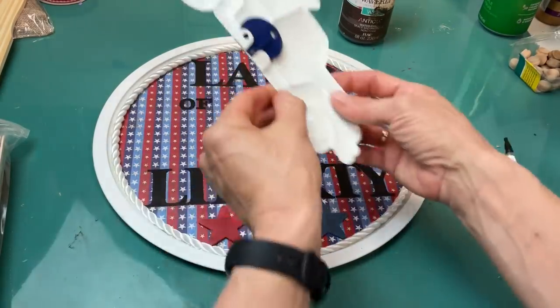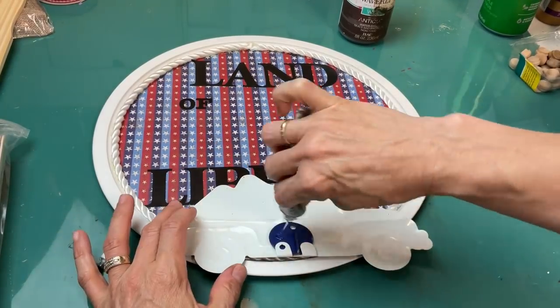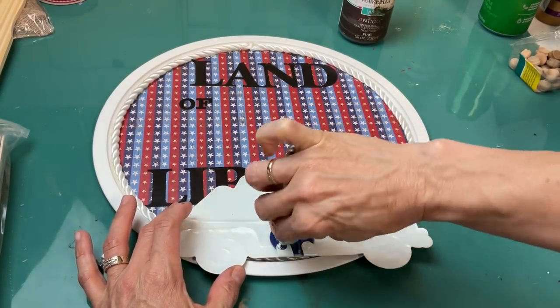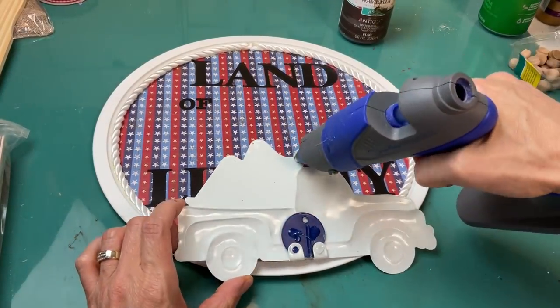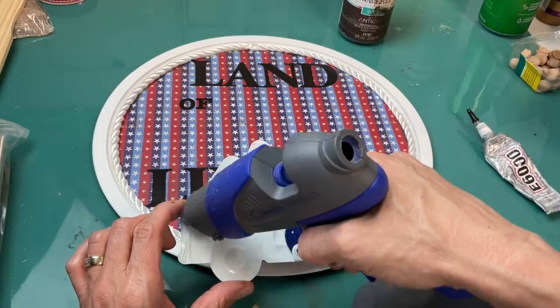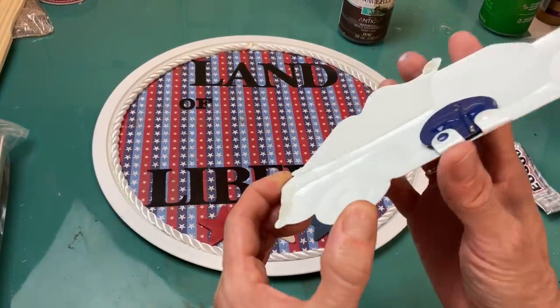Now because we have our words in place, we can go ahead and glue down the cute blue metal truck from the garden stake. I'm using some E6000 in the middle, and then around a couple places on the edges I'll use hot glue as well for that immediate bond.